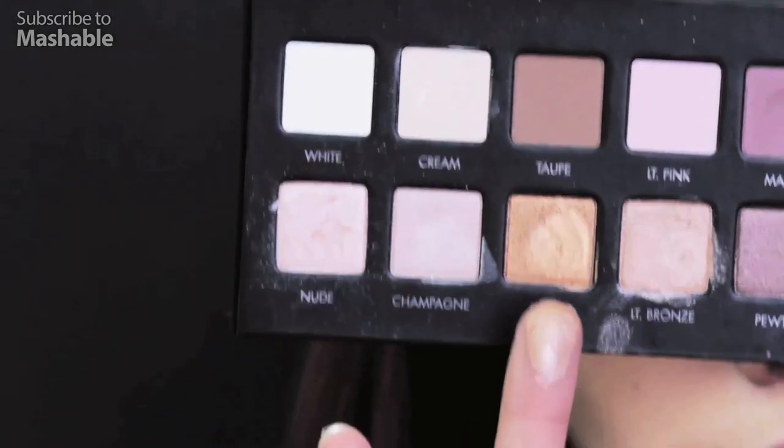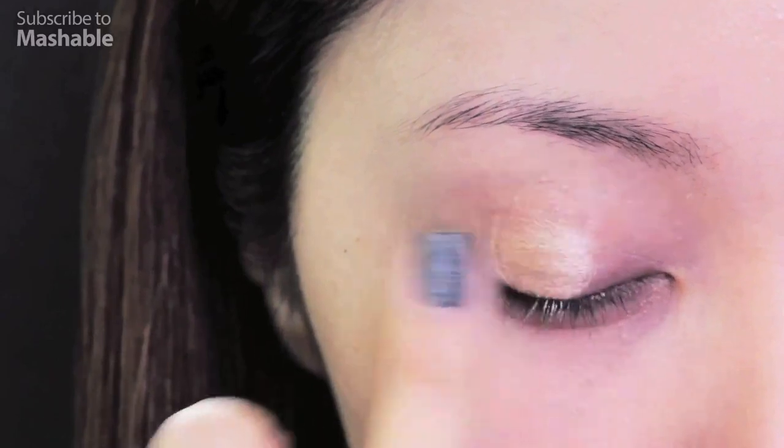Find a pale gold eyeshadow and cover your entire lids with this color. Champagne — that's kind of like pale gold.